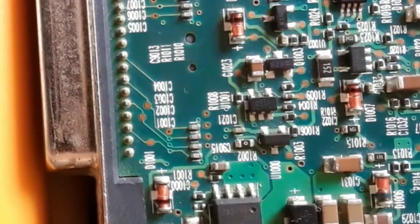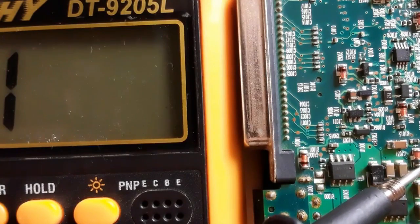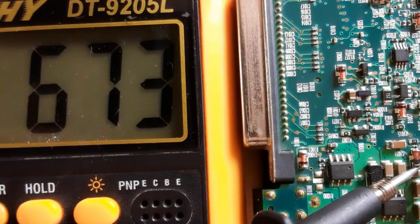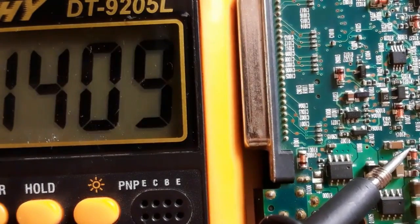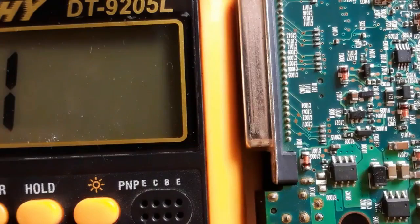Always we should locate the negative terminal and the positive terminal. Here we get a reading. Let's switch the probes — no reading in the multimeter. No reading means the diode is good.